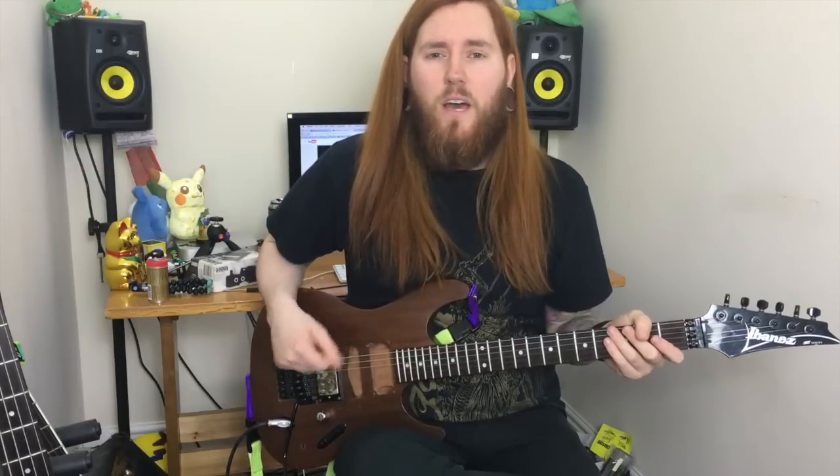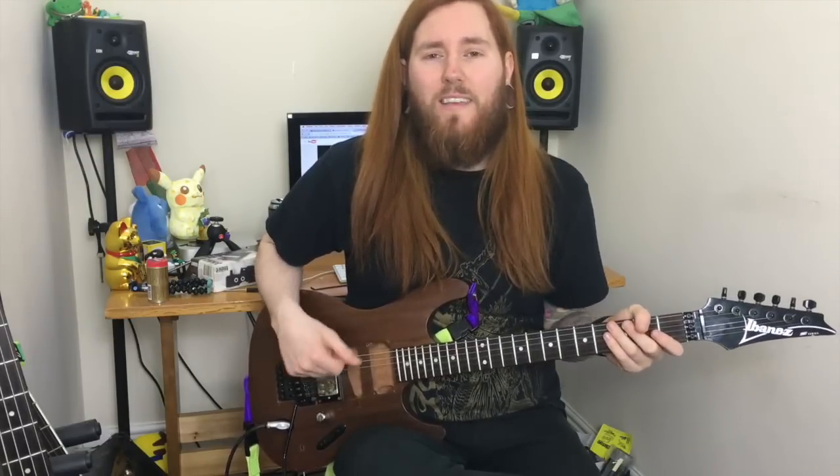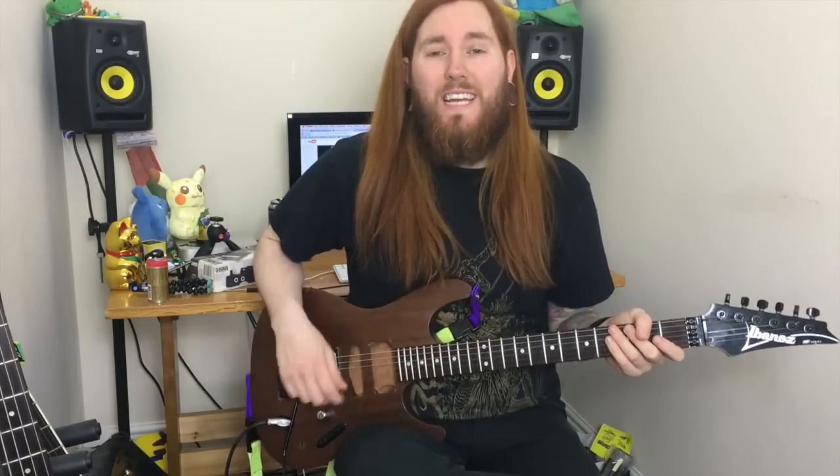Welcome back to another Metal Guitar for Beginners lesson. Today we're going to be focusing on 10 riffs that I think every metal guitarist should know. This lesson is going to be covering 10 great classic metal riffs, all in E standard.